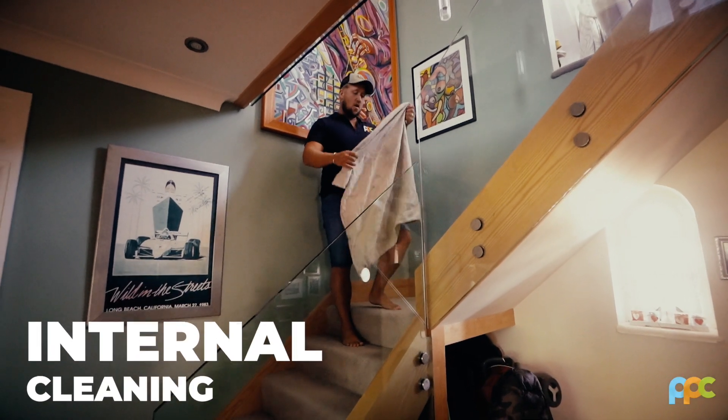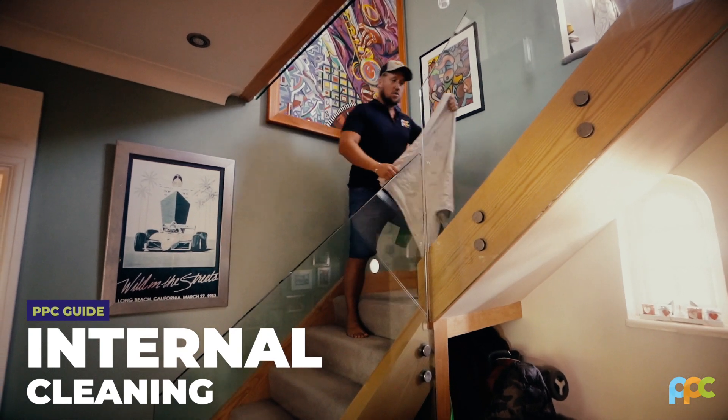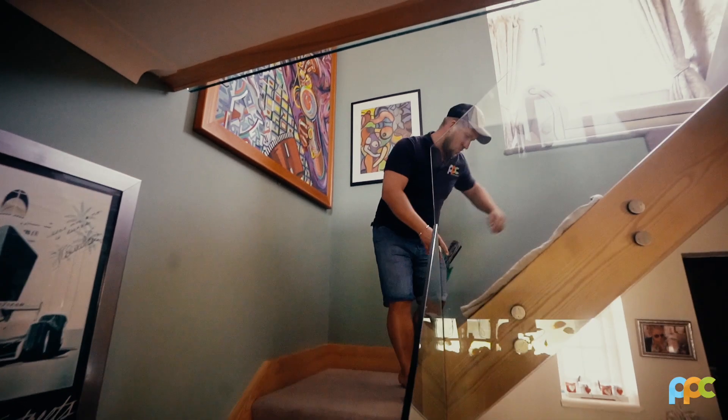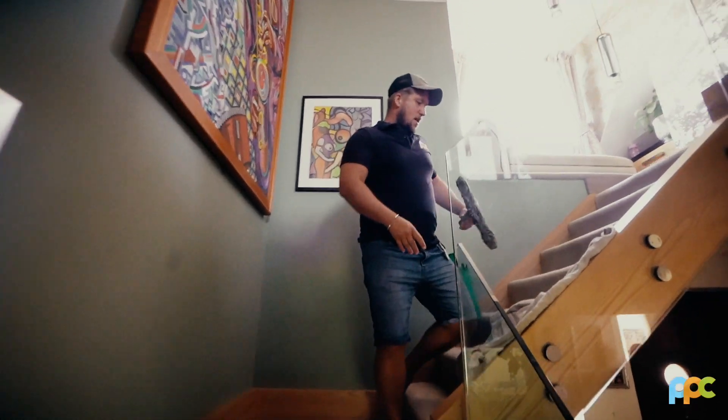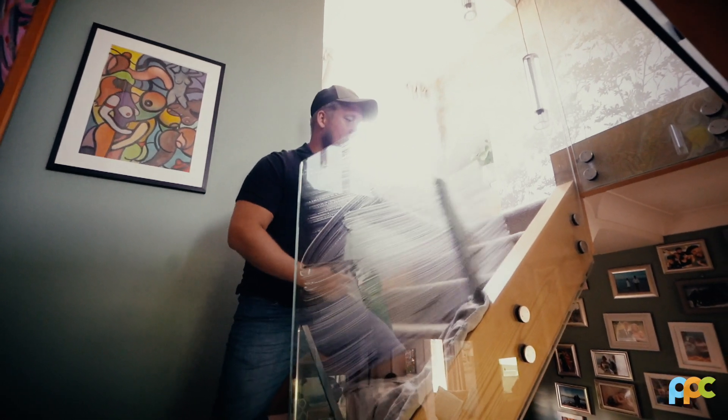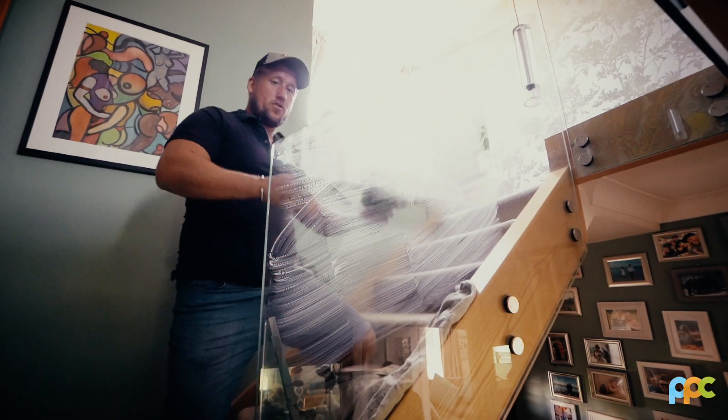When cleaning internal glass, we always use our scrims first to put down to stop any extra mess. We put that along there, and then the best way to do it is to applicate the glass and blade, doing sections, then blade back onto your applicator.